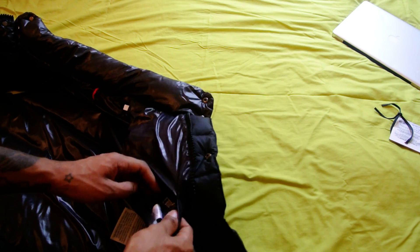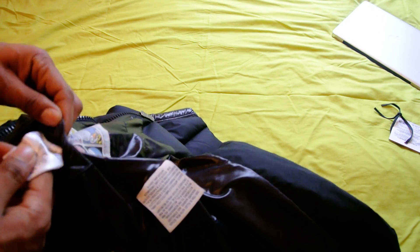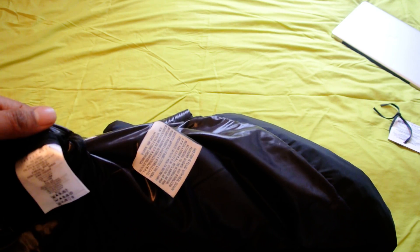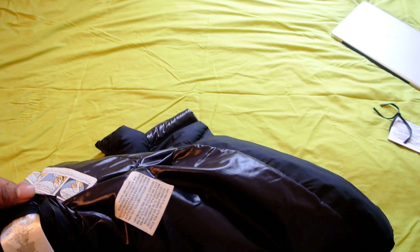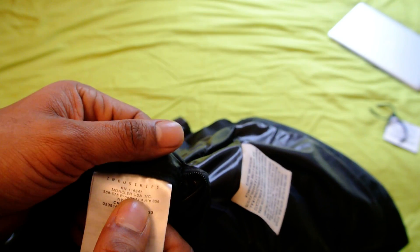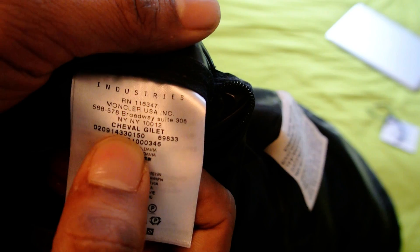This jacket is really warm — a really warm piece. It's going to be perfect for the spring on those days where sometimes it can still be a little bit cold but the sun is shining. This is great because it's going to keep your midsection warm, but your arms are going to be free, which is good.